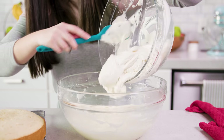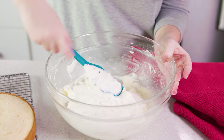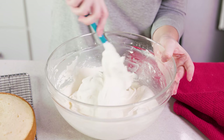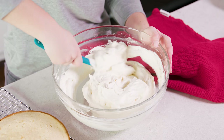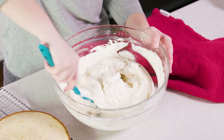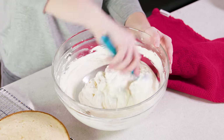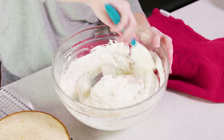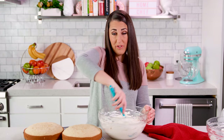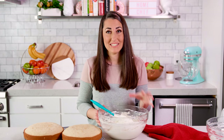Then add in our vanilla whipped cream mixture and gently fold it in until combined. Be gentle and go slowly — you don't want to ruin all of that air that you've beaten into your cream cheese as well as your whipped cream. Just keep folding until there are no large streaks. Then transfer this to a piping bag and refrigerate until you're ready to assemble your cake.